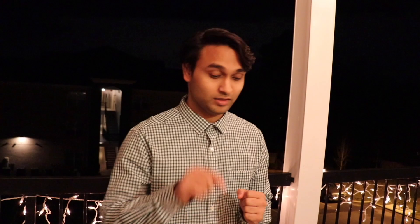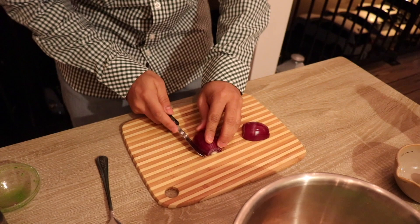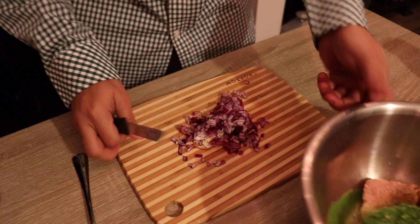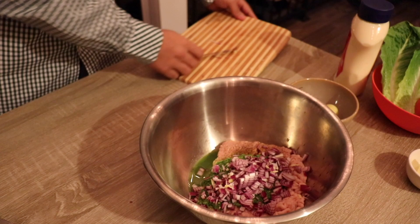And just to add a crunch when you bite onto the patty, we are going to add some onions. So I am taking a small onion — just make sure that you cut it small. We are going to toss this and mix it. So this is almost ready. We will keep this aside for marination.